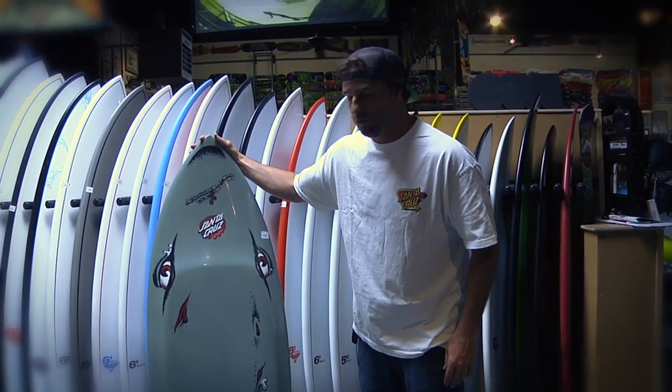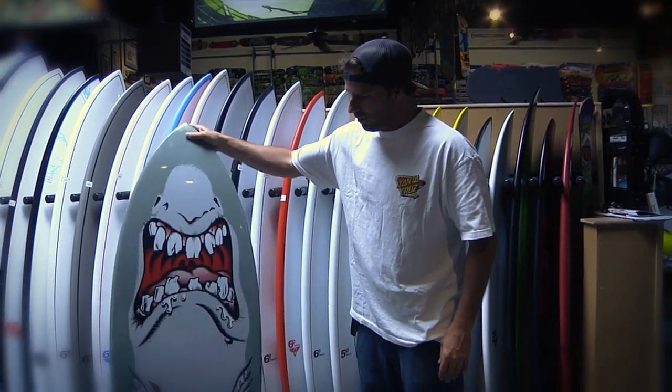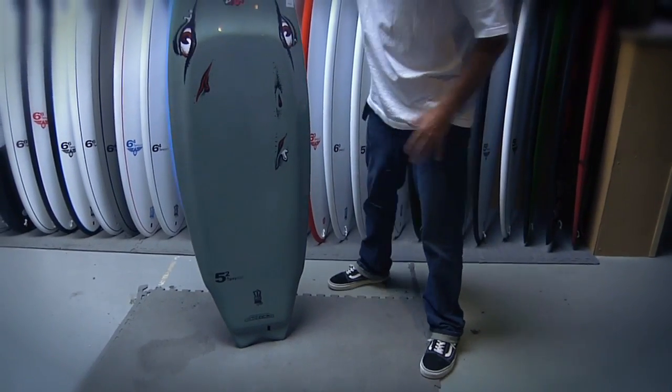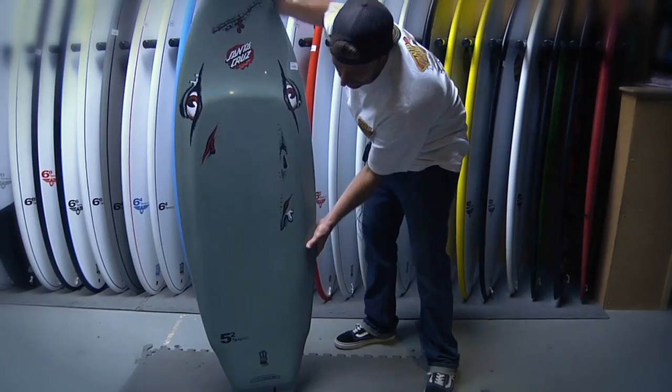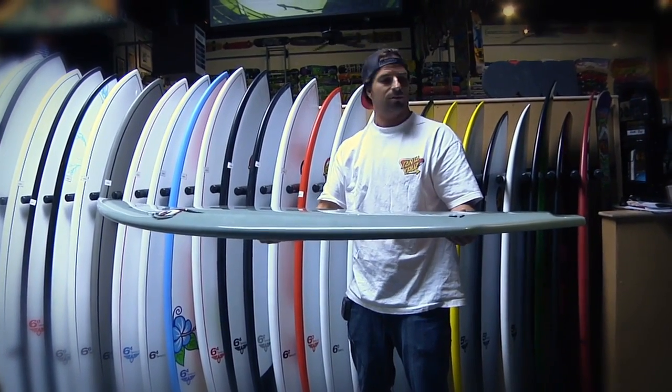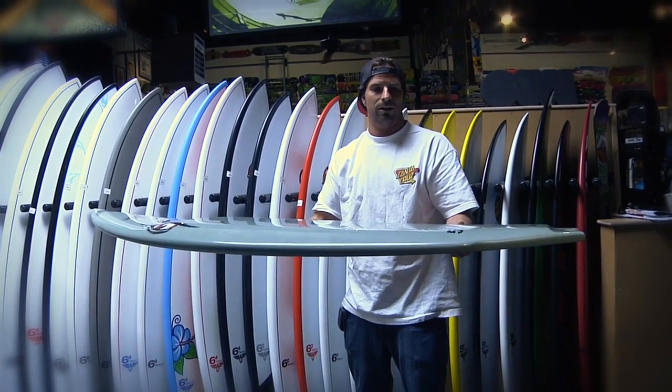This is the 5'2 G deck Rob Shark graphic. It's got this contour deck, raised deck right here. Great for the skate influence surfer. Great for doing airs,